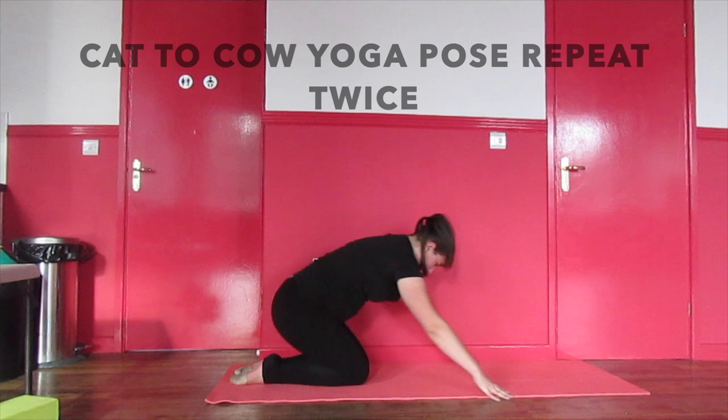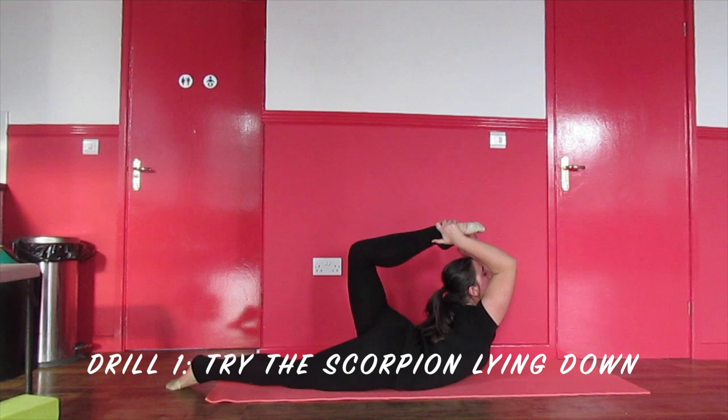Now I will show you effective drills for the scorpion. To begin, try the scorpion laying down.